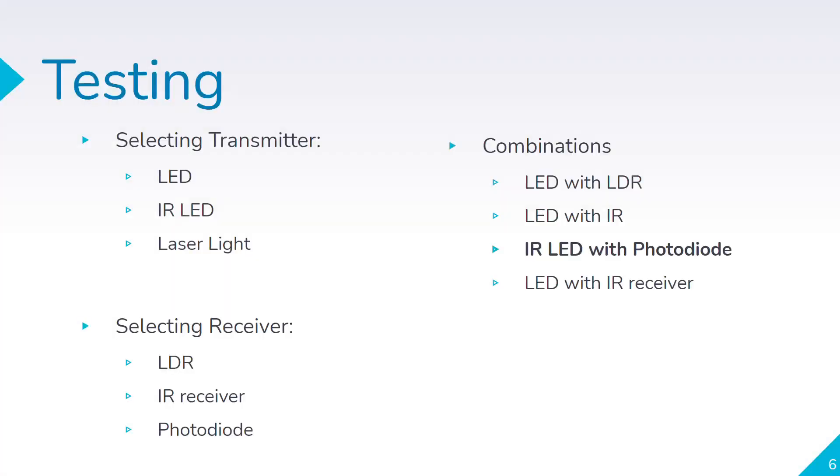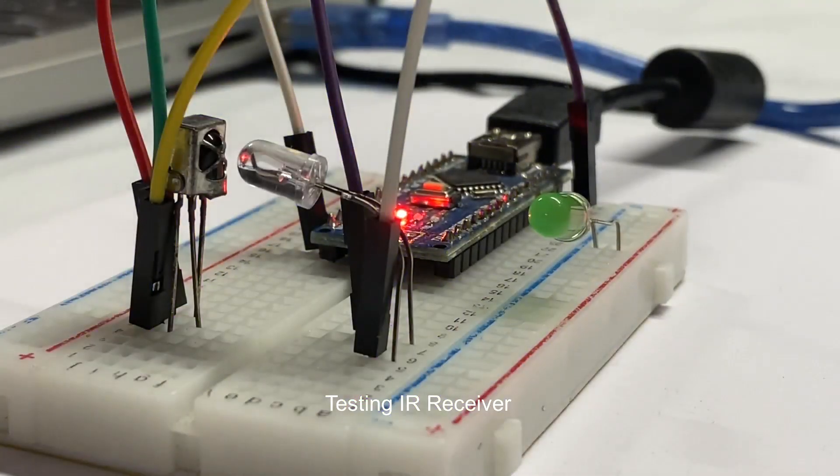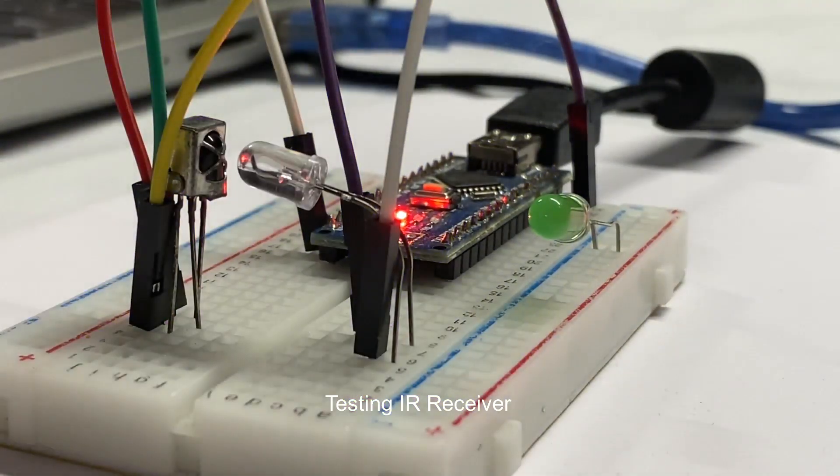Our first objective was to select the optimal transmitter as well as a receiver. We had an IR LED and laser light as options for the transmitter, and for the receiver we had an LDR and a photo diode. We tried different combinations — LED with LDR, LED with IR, and many others — among which we found IR LED with photo diode the most optimal, since IR and photo diode showed maximum response to the input signal.